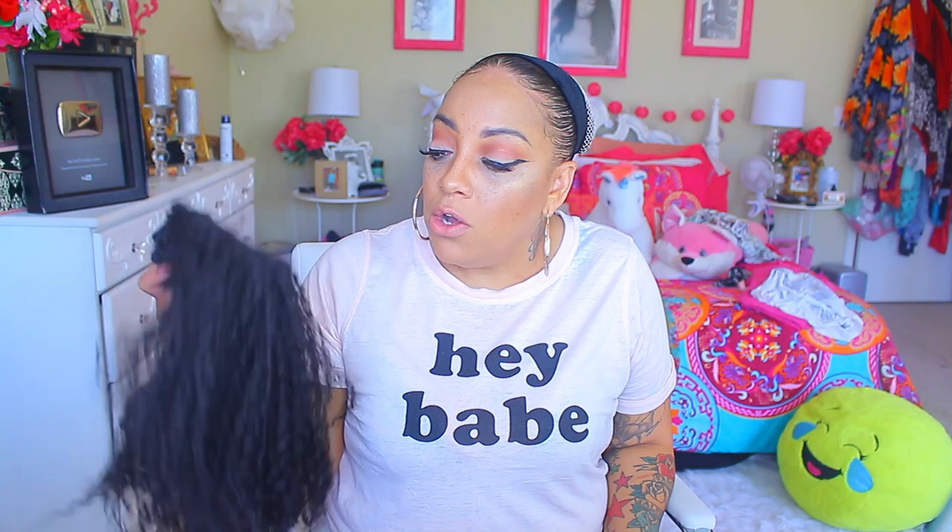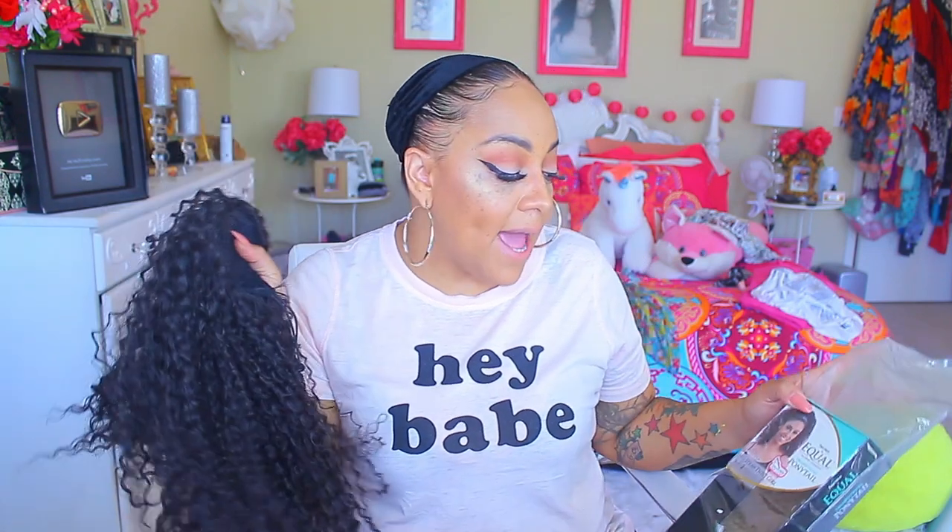I don't really wear too many ponytails, but I do like to wear buns. I decided to wait until my hair was freshly cleansed, so it is clean. I really didn't do too much to it, just braid it up and leave it, allow it to air dry. So the ponytail that I'm gonna be using is actually by Freetress Equal.